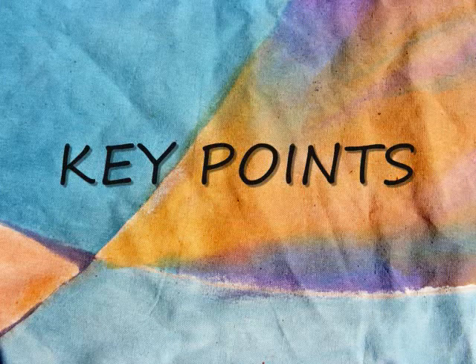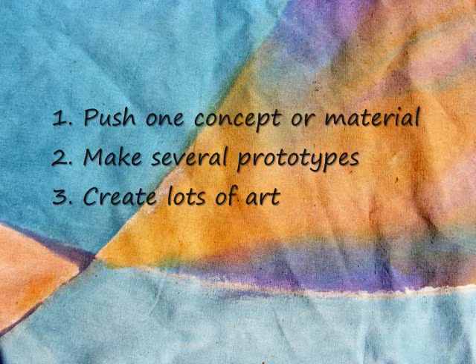Before going on to the last step, here are the key points: push one concept or material, make several prototypes, and utilize your time to make lots of art.